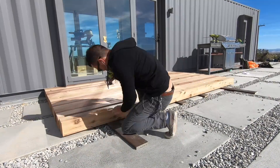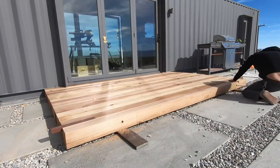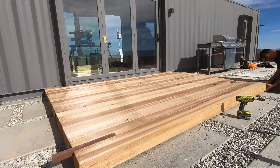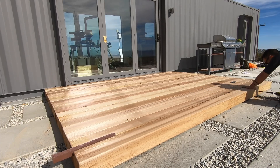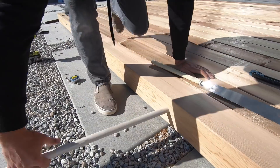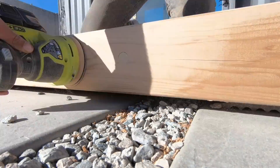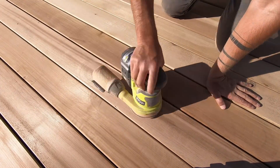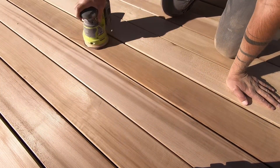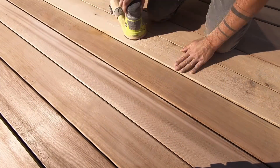Even though this deck technique involves some pretty pricey materials that are thicker than they need to be, what I really like about it is that one person can systematically set up this whole deck pretty quickly. When I got to the last six by six, I drilled the holes to recess the lag screws extra deep so I could put wooden plugs over them and hide them. I shoved in a dowel and used my Japanese pull saw to trim it flush, then did a little light sanding with my orbital sander and 150 grit pads. The edges of a few beams were a little splintery, but the orbital sander smoothed these right out since cedar is nice and soft.